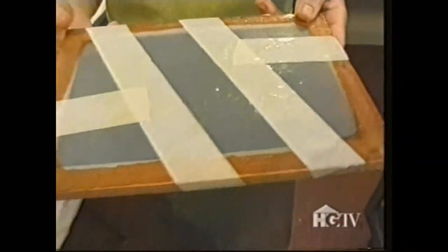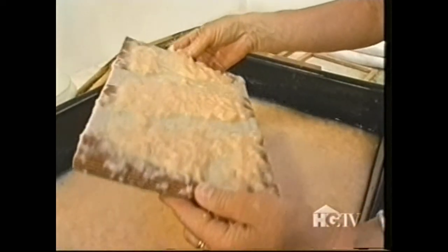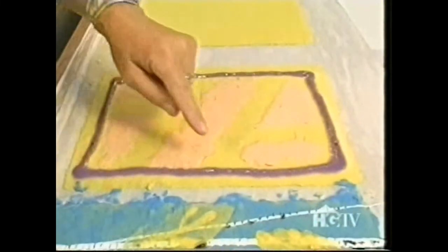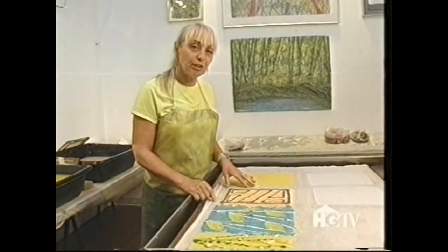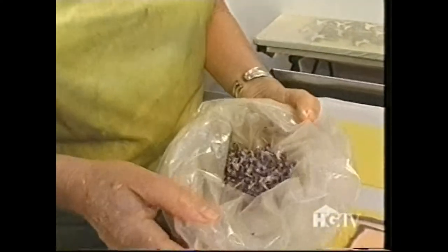Now we're going to make some geometric shapes. And to finish this sheet off I want to add some dried flower petals — here I've got some dried larkspur.